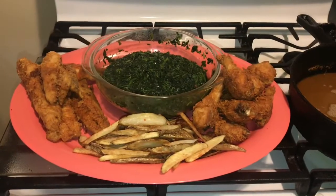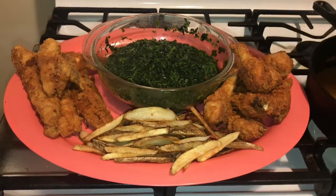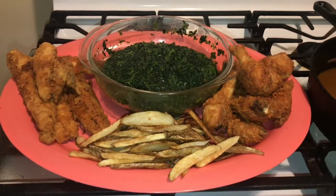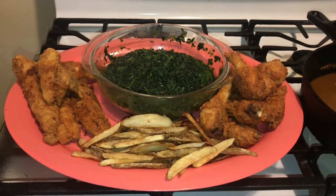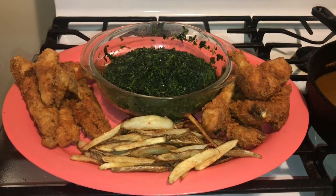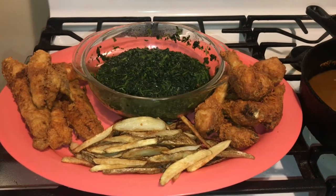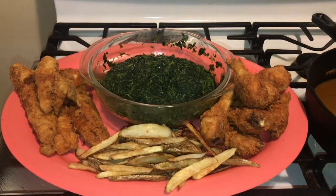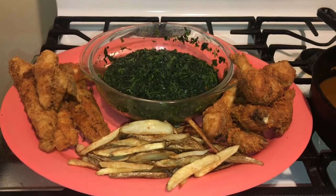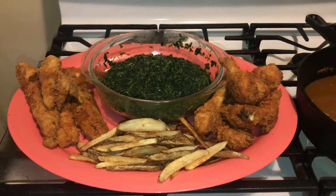Alright guys, this is what I'm having today: fried chicken, french fries, fish, and spinach. If you enjoyed my video guys, give me a thumbs up, subscribe, and leave a comment. This is a very easy video and I am going to share those ingredients with you — the seasoning my son made for this dish today. It is absolutely amazing, I love it. God bless everyone listening to my voice today. Voilà, bye bye!